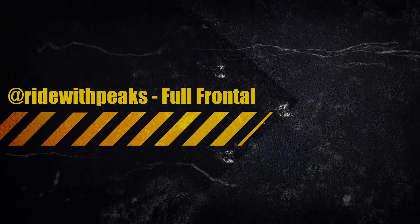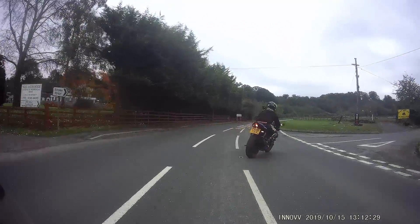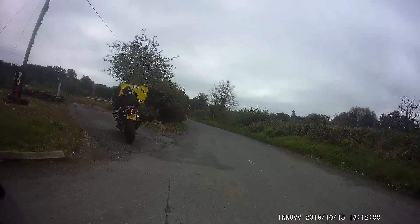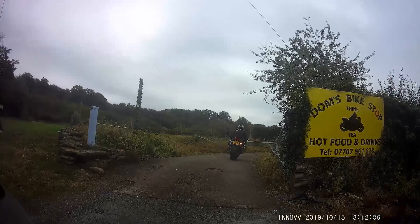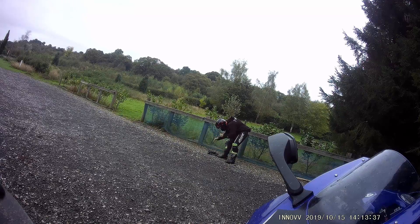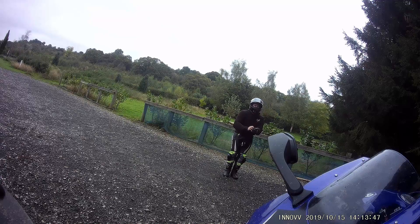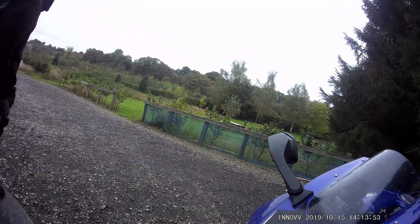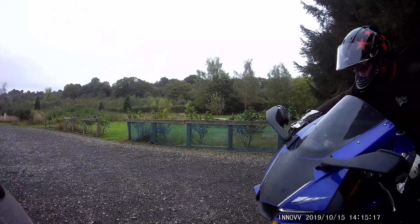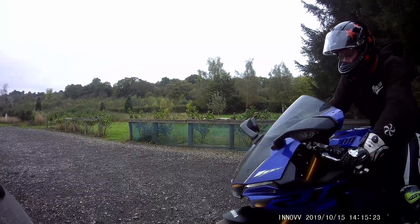Here we are again, Ride With Peaks Full Frontal Edition. So this is just landing at Dom's bike stop, picking up from the other video. It's a good place. We've had some tea and cake and there he is, absolutely chock-a-block full of cheese and onion toasty. What a guy.